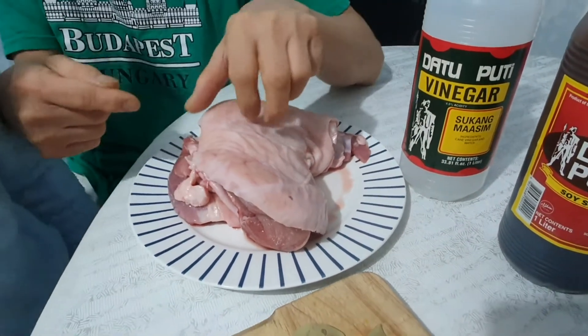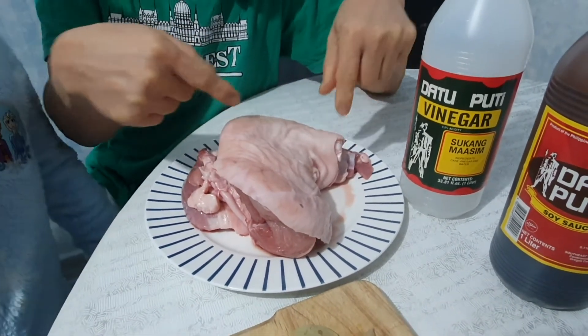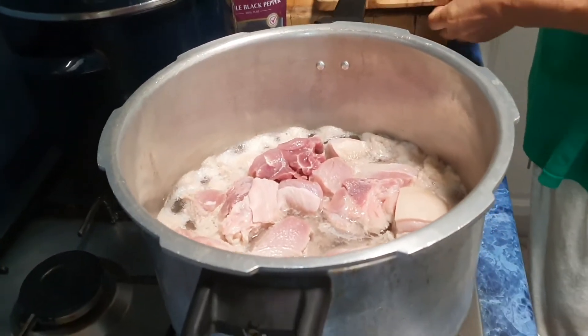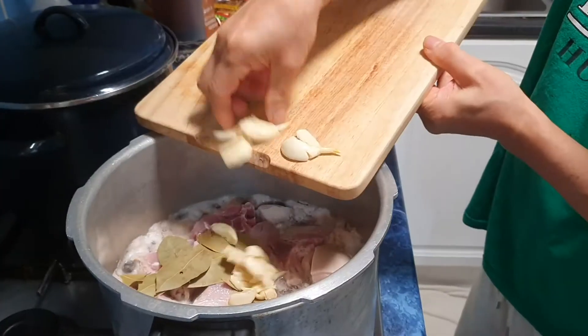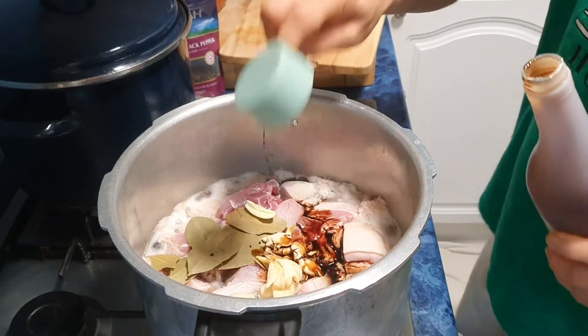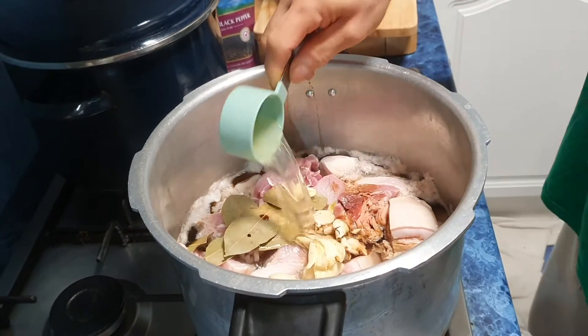I already deboned the pork knuckles and removed the bones because I have no cutter. I'll tie it later before putting it in the pressure cooker. I'm adding the pork knuckles and crushed garlic, then adding 1/4 cup of soy sauce and 1/4 cup of vinegar.